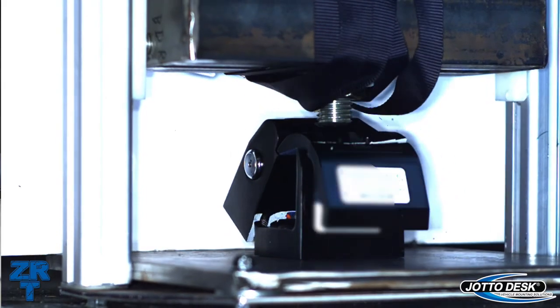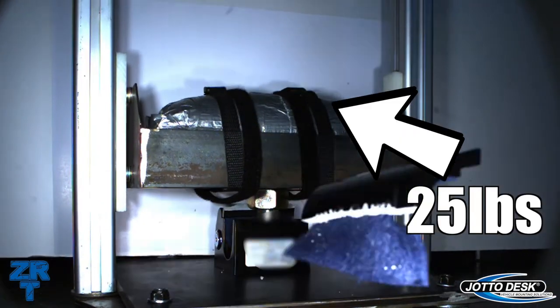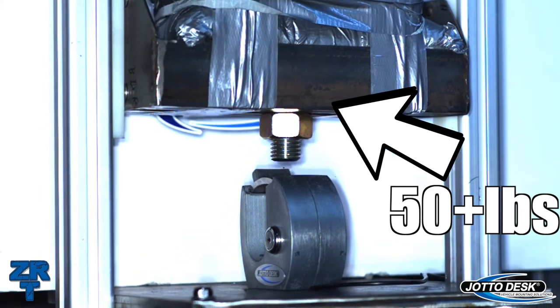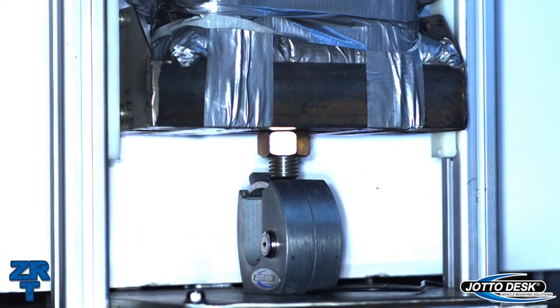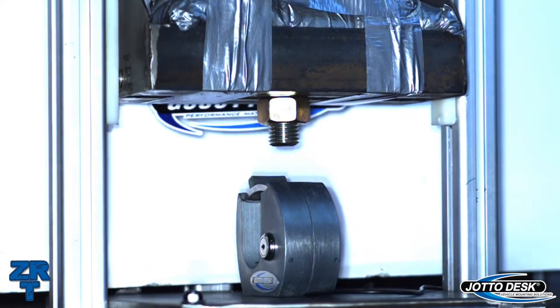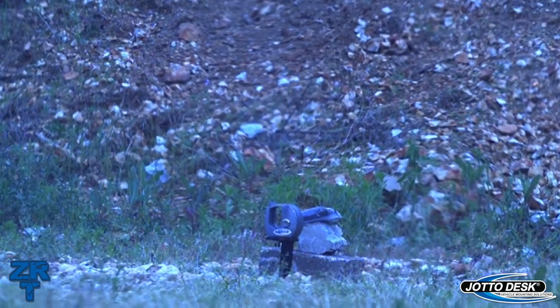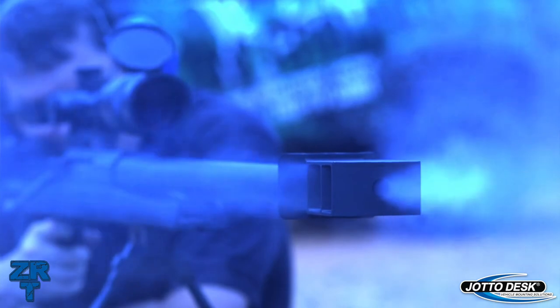First, the lock body itself is zinc with characteristics that form instead of breaking. Our testing stopped when we couldn't get the ZRT lock head to crack or break, even after exceeding the foot-pounds needed to break the current lock heads by three times. We even took testing to the extreme and hit it with a blast of Tannerite, and it still worked flawlessly.